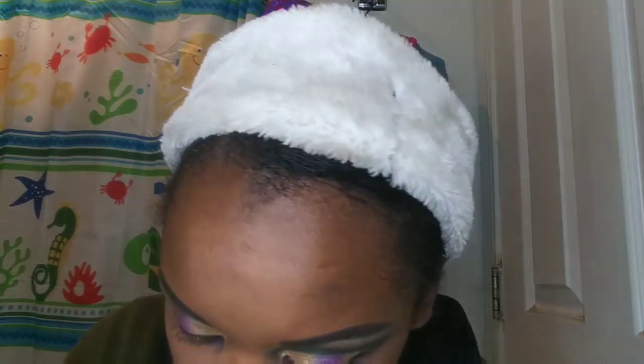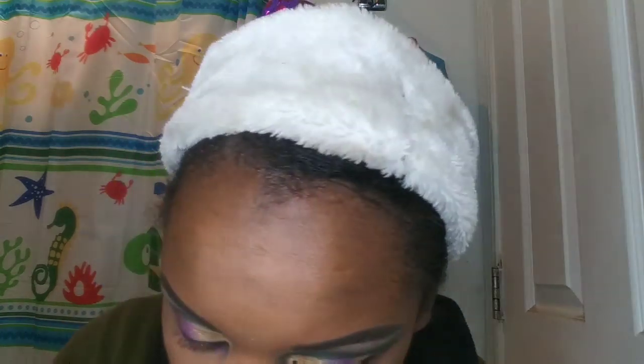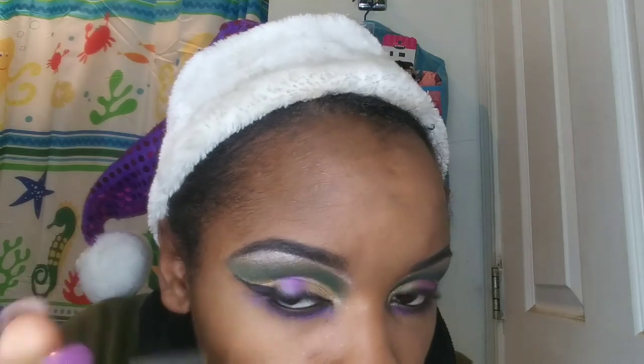I want to take this shade here to highlight my brow bone — it's more like a white shimmer shade. I feel like it tied into this look pretty well. Sometimes you plan a look and it doesn't come out the way you want, but I was pleasantly surprised by how this one turned out. I'm just blending out those edges.